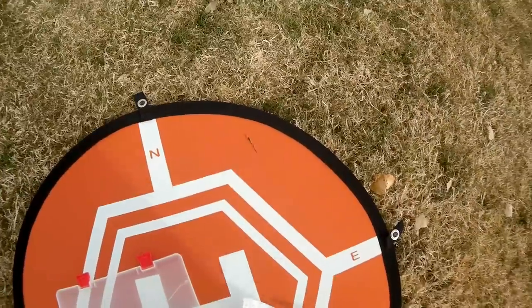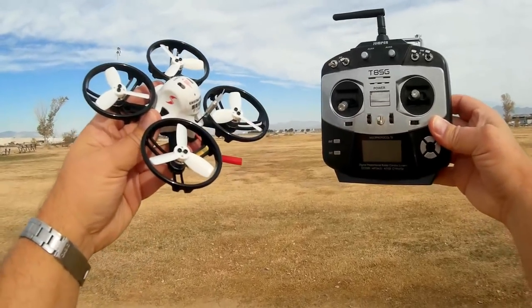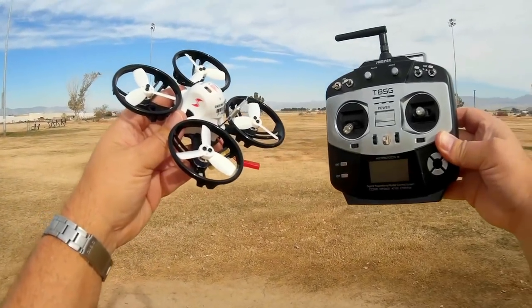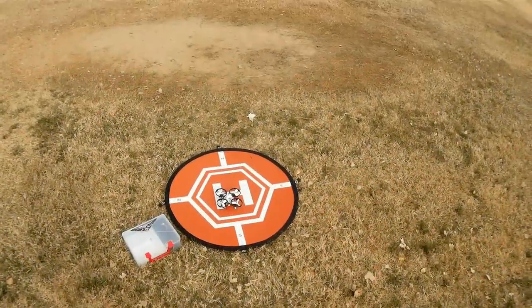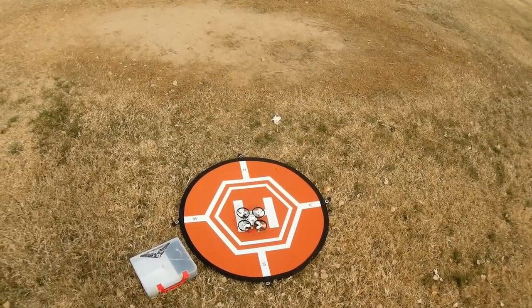I'll be flying it today with my Jumper set to DSM-2, since I have the DSM-2 version. Let's go fly it and see how it performs. We're going to start off flying in angle mode and line-of-sight first. Selecting arm — notice that the motors run while it's armed.